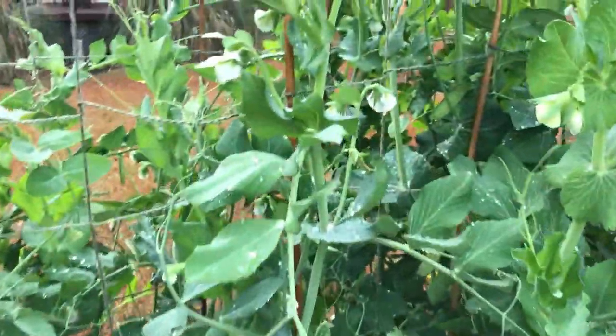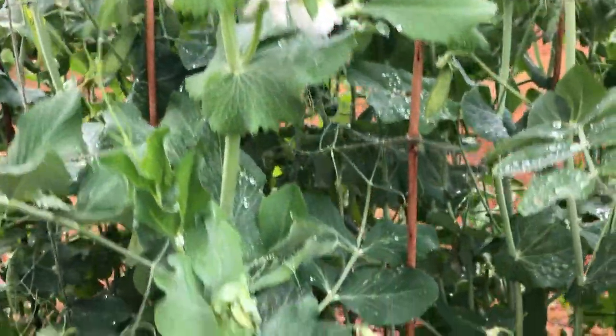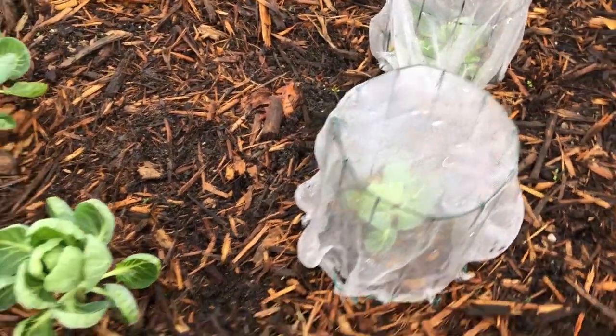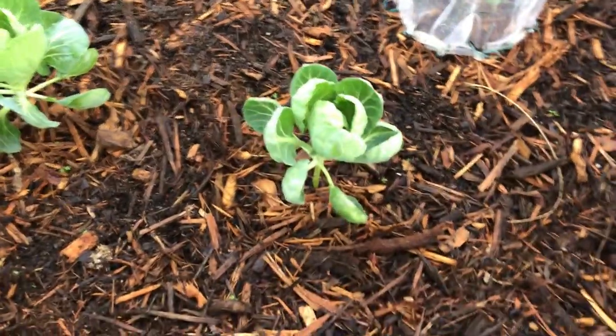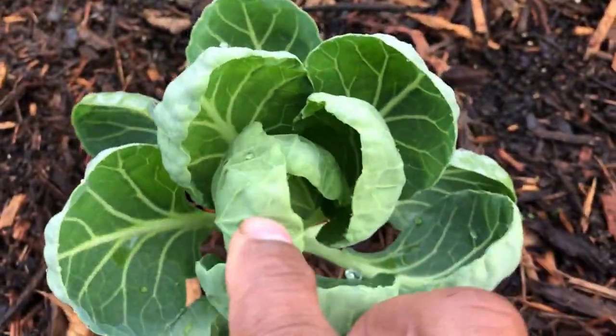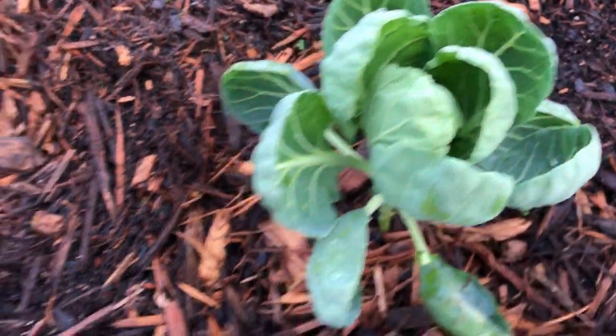These snap peas are well over six feet tall and you can see flowers and fruit bursting all over the plant. I'm going to take you over to my Brussels sprouts where I use both the 5-1-1 but only quarter strength of the 0-1-0. I removed them from the seedling cages because I want you to see just how healthy they are using this fish fertilizer.